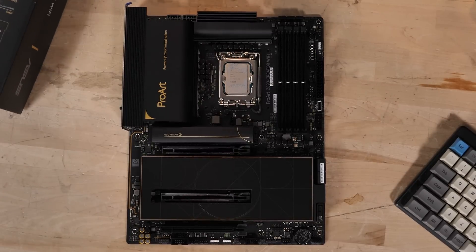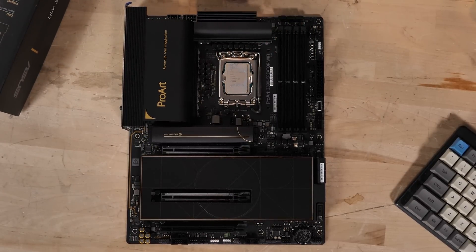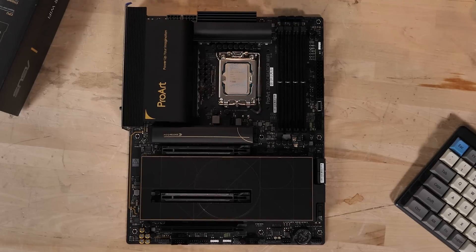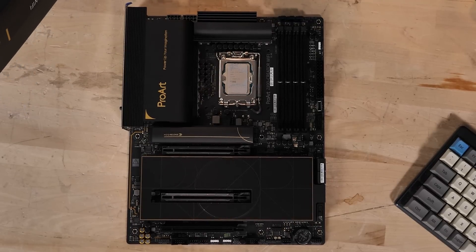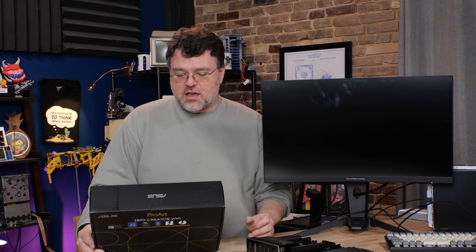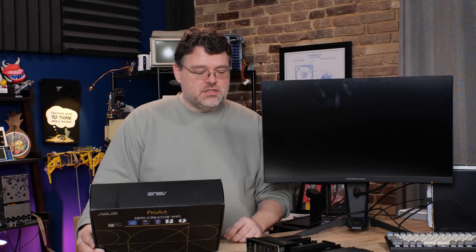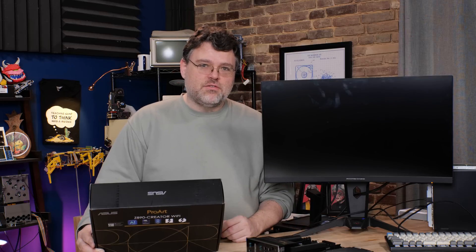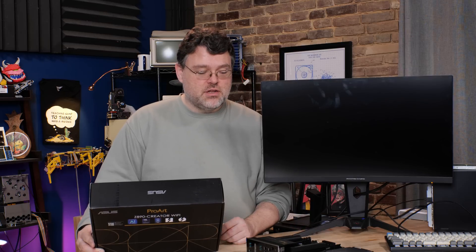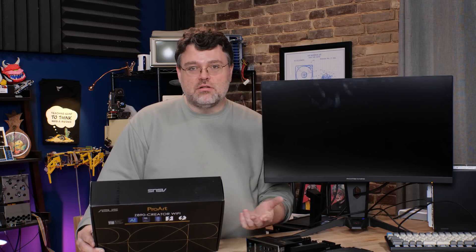Let's talk PCIe slots and slot layout. You've got two X16 physical slots that are X8/X8 to the CPU, and they are Gen 5. Then there's one PCIe 4.0 x16 slot at the bottom that's X4 electrical through the chipset. Officially the motherboard supports four DIMMs, non-ECC unbuffered DIMMs — so officially there's no ECC support. But in the BIOS, there is actually an ECC option, and it will post and seems to work with ECC UDIMMs under Linux.